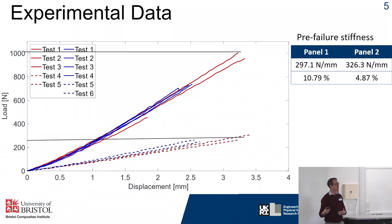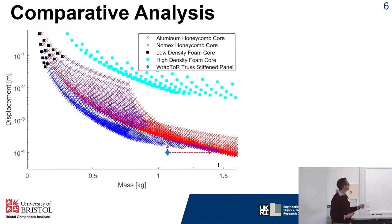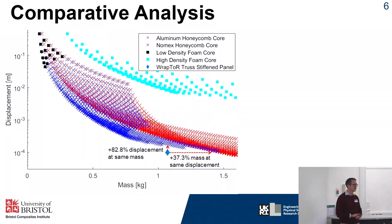We also wanted to see how this compares to alternative structures. We did a comparative analysis using a simple numerical model for sandwich panels, comparing around 4,000 configurations with different core materials, core thicknesses, and skin thicknesses. These were run under 200 newton loads similar to the experimental setup to see what displacements we're getting. The plot shows displacement against mass on a log scale, with red and blue crosses for aluminium and Nomex honeycomb cores, and light blue and dark squares for different density foam cores. Our experimental result is shown as the blue diamond — we're in the same range as sandwich panels used in the aerospace industry. The equivalent-mass sandwich panel configuration shows an 82 percent increase in displacement, while matching our stiffness requires about a 40 percent increase in mass.